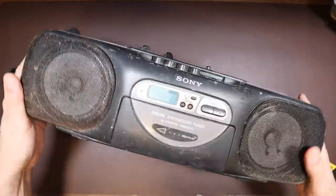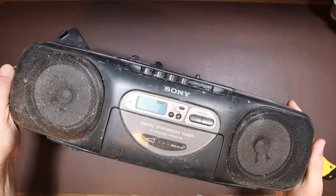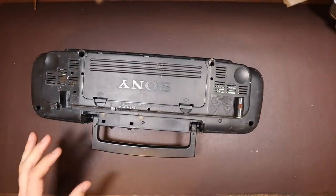Maybe it's been on a job site. Certainly looks like that could have been the case. Yeah, it's going to be a lot of work. Let's get tearing into this and see what we can do.